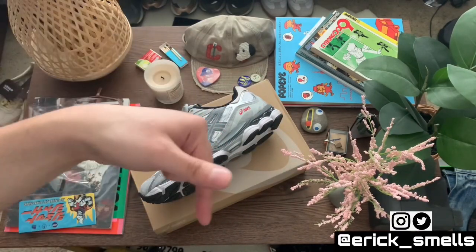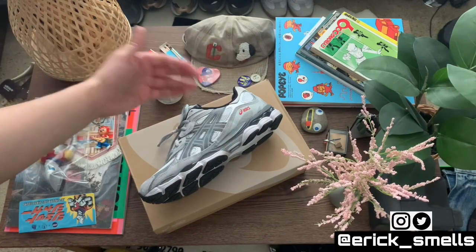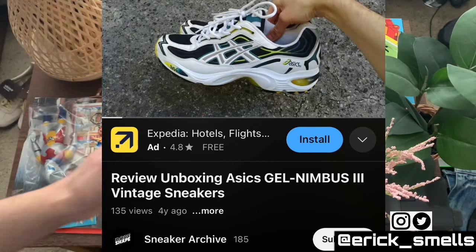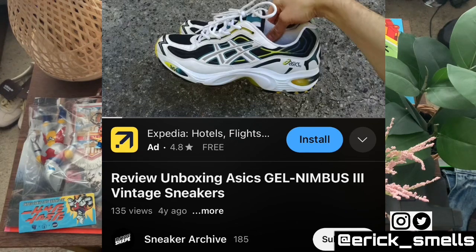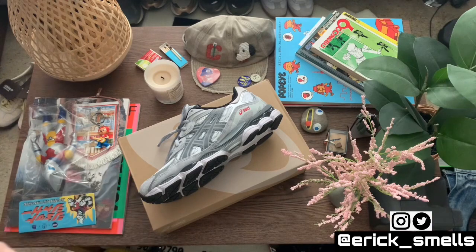Before I forget, I'm going to link a video in the description. I did a little research on this shoe and found someone who unboxed a vintage pair of Gel Nimbus 3s — a 2000s pair — which is super dope. It's cool seeing how they used to look back in the day. The video has been up for a while, so show the guy some love. I'll go ahead and link that.